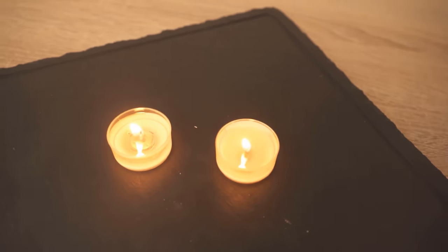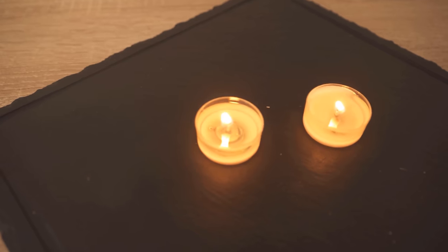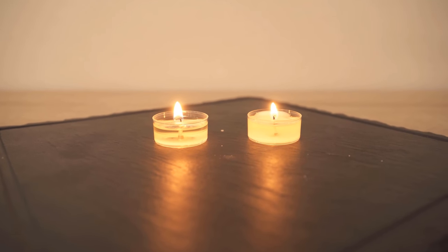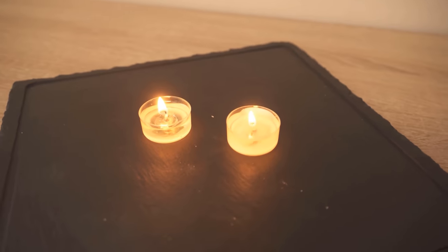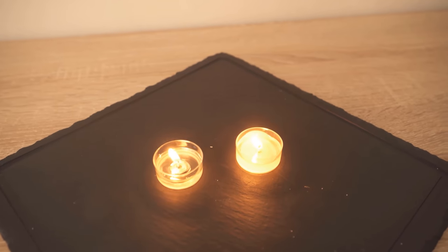After about three quarters of an hour, you can see that almost the entire wax of the left tea light — where we did not add any salt — has liquified, while the right tea light still has much firmer wax. Even looking from this perspective, you can already see there is still more wax in the tea light on the right than on the left.